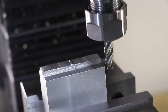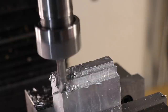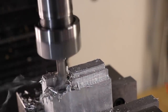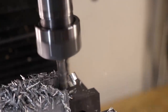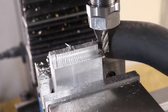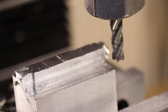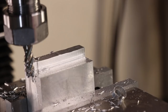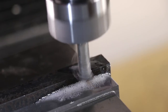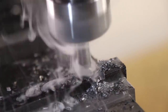The old setup really struggled with super heavy cuts. What I'm doing here is a 5mm depth of cut and 100% width of cut on an 8mm end mill in aluminium. Whilst that wasn't the best finish, it really is hogging through this aluminium — much better than the old setup would. I'll quickly do a finish pass and it looks a lot better. I'll finish off by doing some quick cuts in steel. The end mill is a little bit worn but it's doing 3mm slots in the steel.